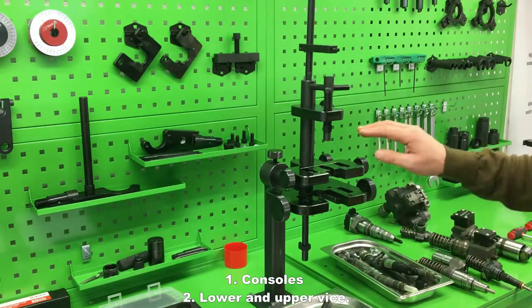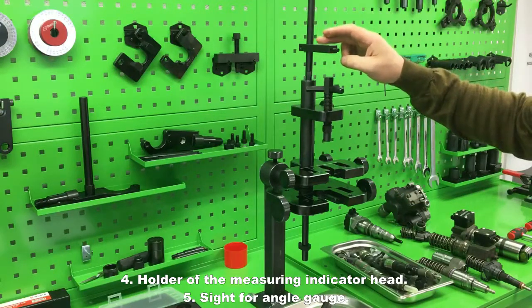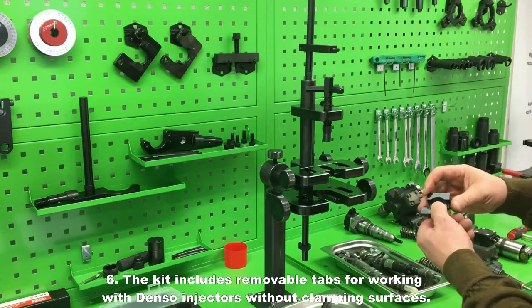2. lower and upper vise; 3. carriages with stop screw for applying pressure on the injector nozzle; 4. holder of the measuring indicator head; 5. sight for angle gauge; 6. the kit includes removable taps for working with Denso injectors without clamping surfaces.